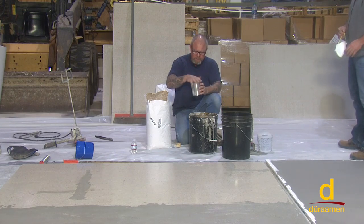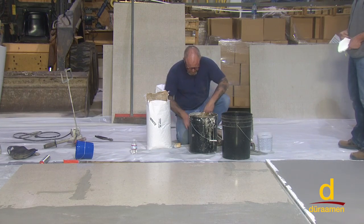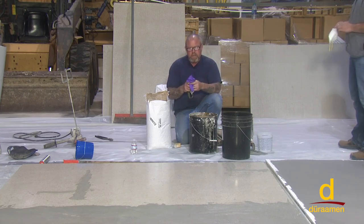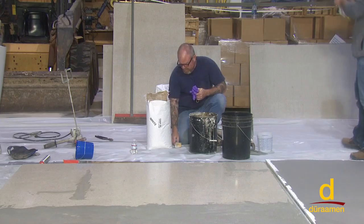Like we always talk about any time you're working with a cement-based product, safety's not a game. At a minimum, protect yourself: dust masks, non-absorbent gloves, safety glasses when working with cement-based products.